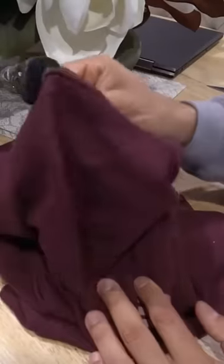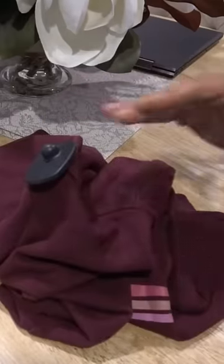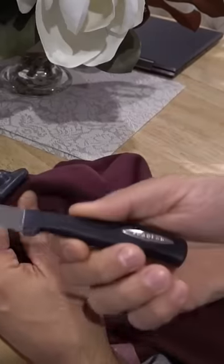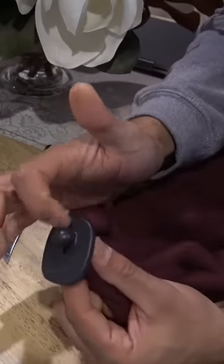I'm going to show you guys how to remove the security tag from your clothes without causing any damage to it whatsoever. Let's get straight into it. So what we're going to do is take our kitchen knife and we're going to just cut all the way through this top round section here.